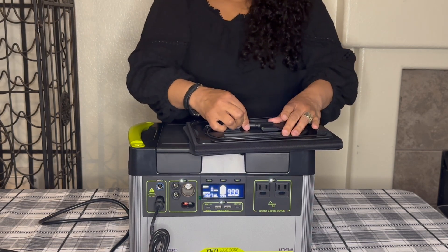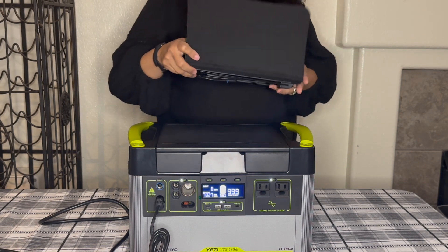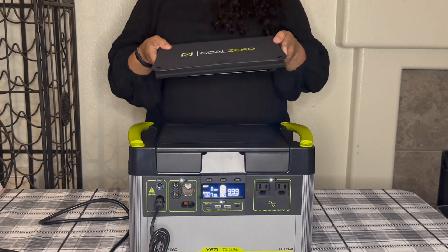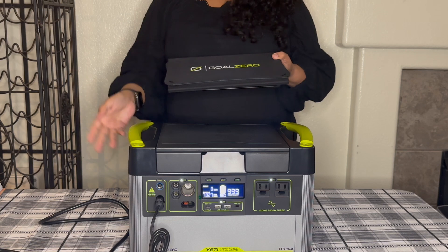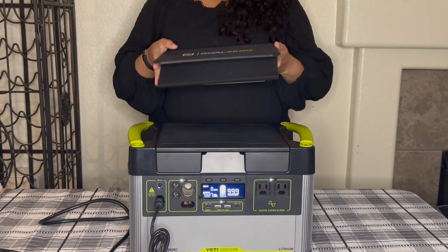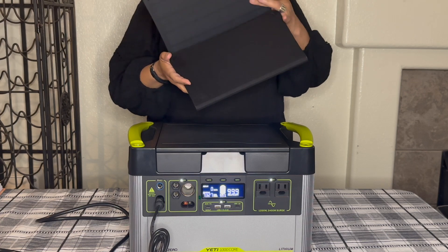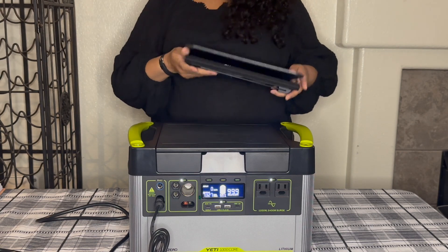It sits nice and flat and you can store it on top of the Yeti. The best use for this is if you're going to be out camping somewhere with no outlets and you need access to power — you'd want this as an extra backup. I got it because if there's a power outage and I'm still using my Goal Zero, I have another way to charge it. I have my solar and then I have another accessory I'll show you in a bit. The Goal Zero Nomad 20 is not super big.